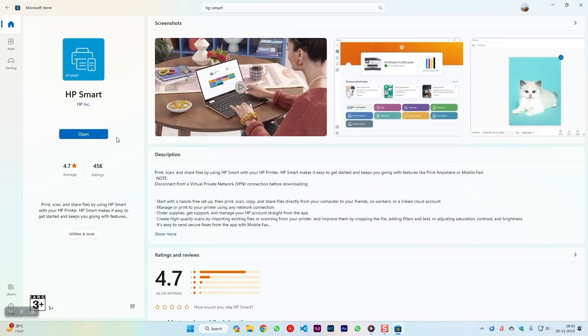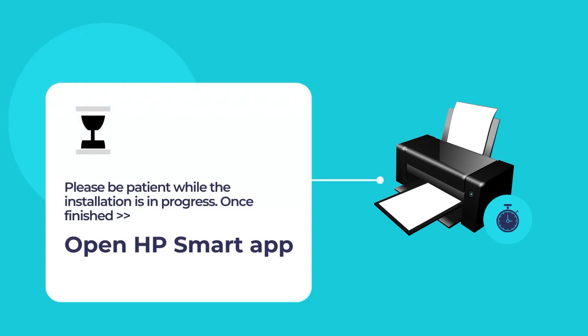Please wait while the installation of HP Smart is in progress. Once the installation is finished, open the HP Smart App.